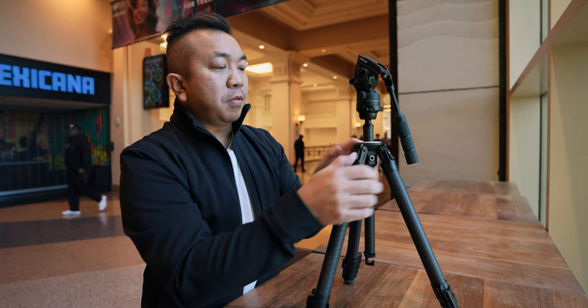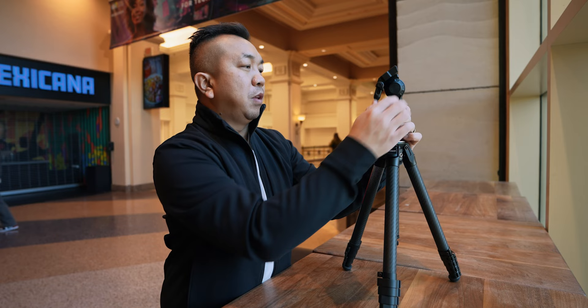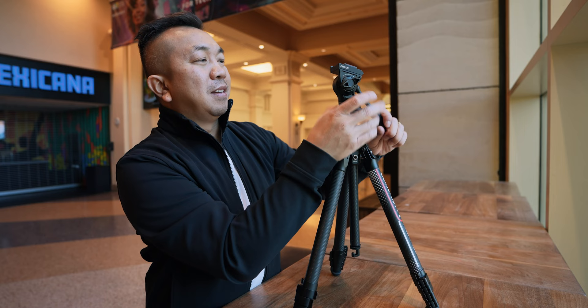Let's go to the tripod head. There's a fluid tripod head — unlock this and you get rotation. There's also a leveler on top so that you know when you're level in your shot. Then right here you loosen that and it's very smooth for the pan, so you get some really good video shots with that pan. At the top you get a tilt, and that's very smooth as well.